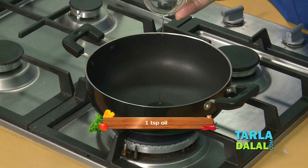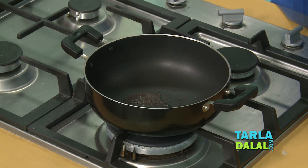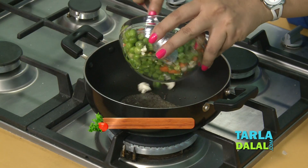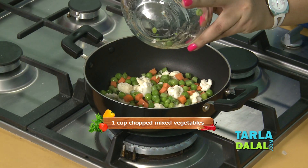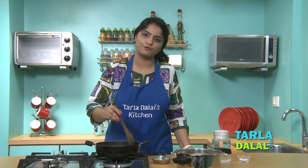First, we will heat the oil and add mustard seeds, then asafoetida, and chopped mixed vegetables. Here I have taken green peas, french bean, carrot, and cauliflower. We will sauté on a medium flame for 3 to 4 minutes.